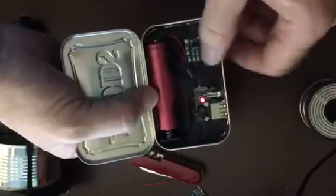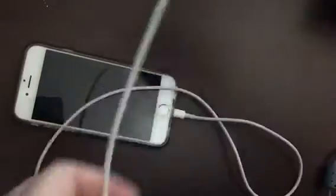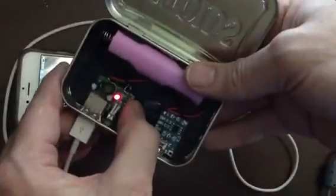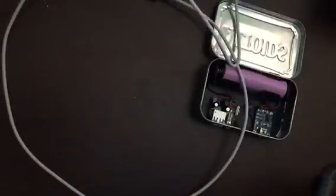The light — this means it's charging. That means the USB is on. There it goes. Like, subscribe, comment — thank you.